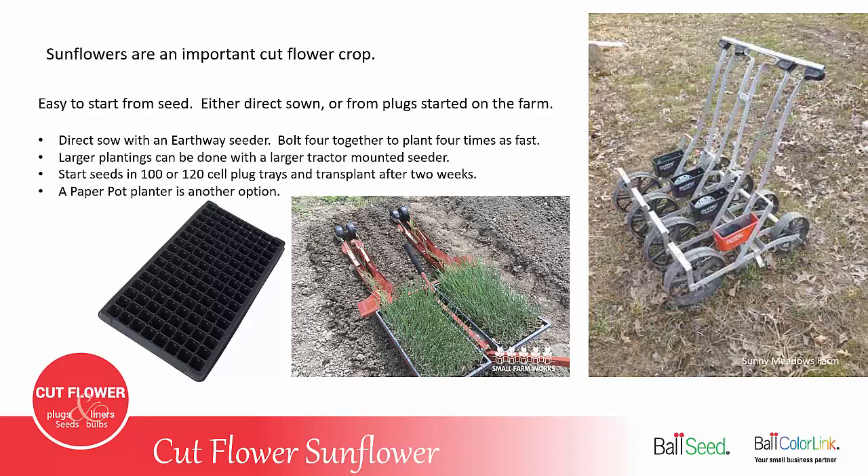If you want to start your own plugs, you can use a 100 or 120 cell tray. Just be sure to transplant them after about two weeks. A paper chain pot planter can also be used. More information on the pot planters can be found at smallfarmworks.com.